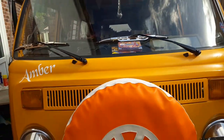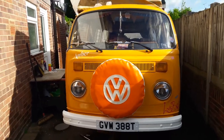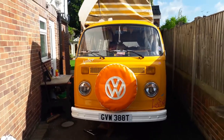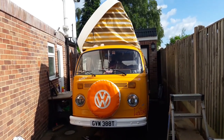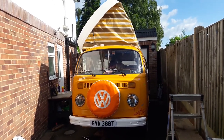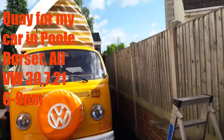She's looking pretty cracking — all ready for the car show tomorrow. It's usually a very busy show but I do like that one.